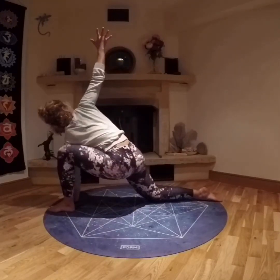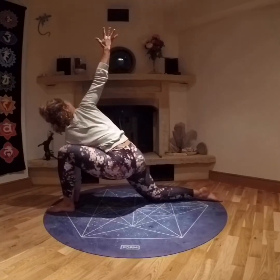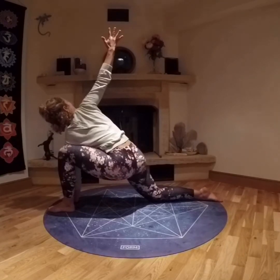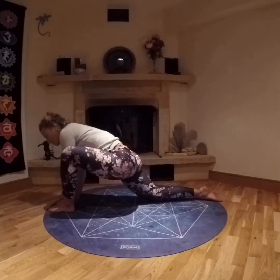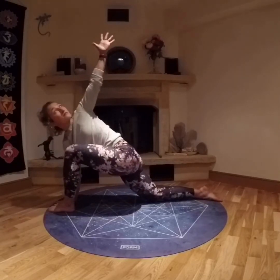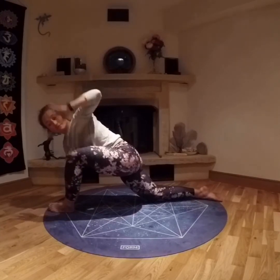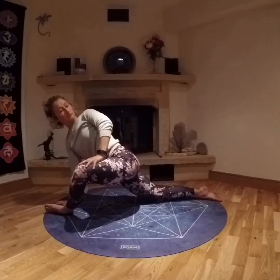Bringing the left hand inside the left foot, turning your back to face the bent knee. Twisting, maybe reaching tall with that top arm. Then switching hands, bringing the right hand inside the left foot, twisting to face the bent knee. And perhaps, if it's available, rolling out onto the side of that foot, opening the hip a little further.